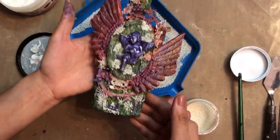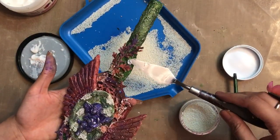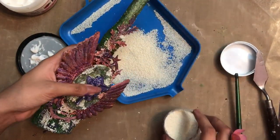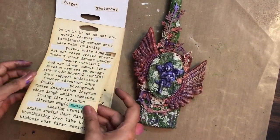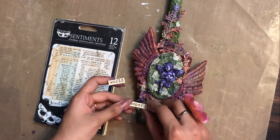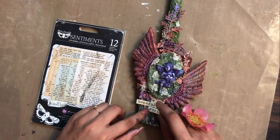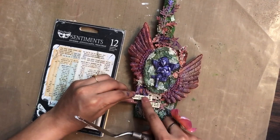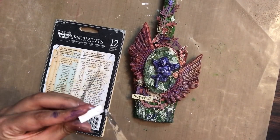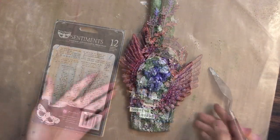I tap off the extra pearl beads so I don't mess up my craft table, then randomly add more to any areas that need it. For the sentiment I have Finna Bear sentiments — I wanted to make a project related to the current situation of the world, so I chose one that says 'Hopeful World.' Although they're self-adhesive stickers, since my base has a 3D effect I apply art medium to make sure they're stuck permanently. And we're done!